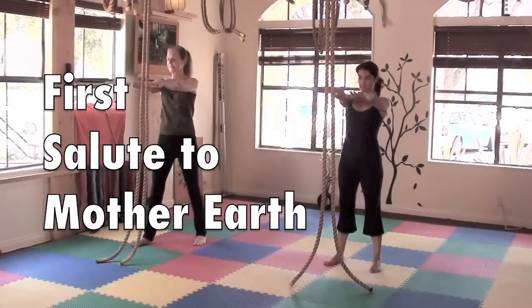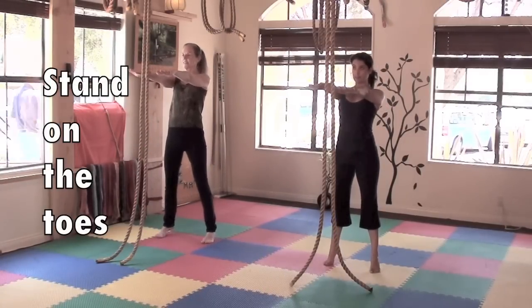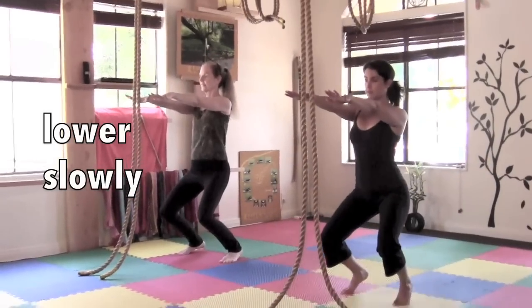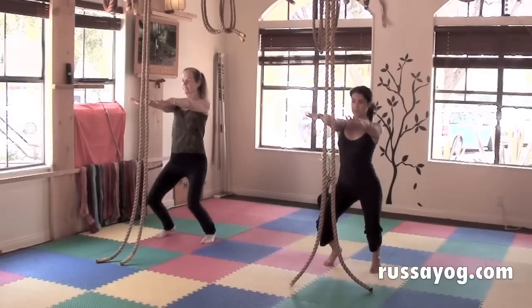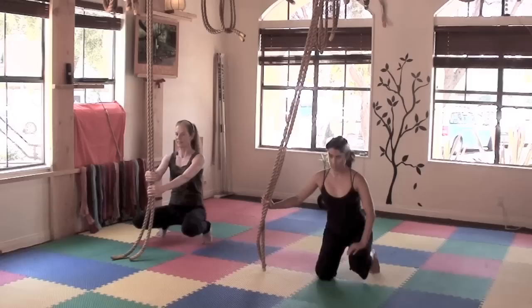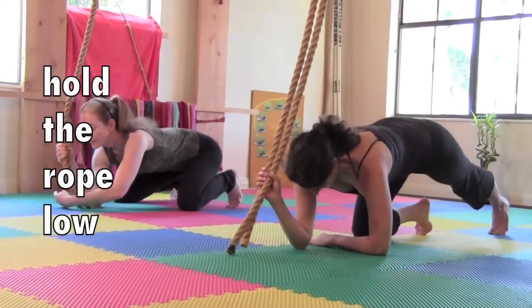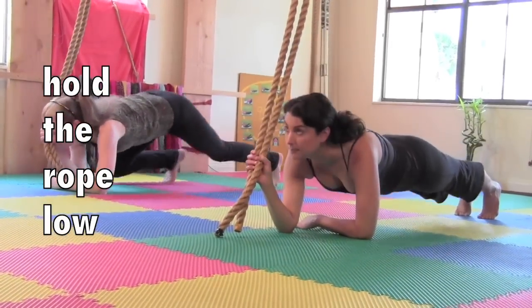Begin by standing on the toes, arms distance away from the ropes. Feet about shoulder width apart. Slowly lower down into a squat. Take the ropes low in one hand. Bring the other forearm to the floor. Knees on the ground, then slide the legs back so you're on your stomach.